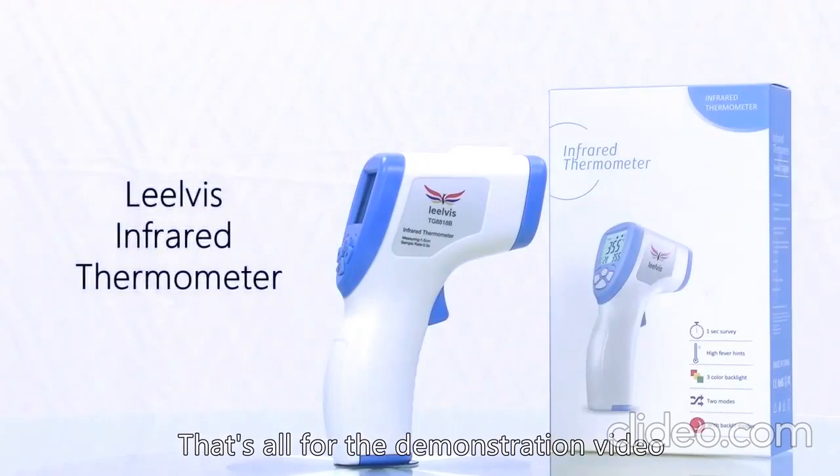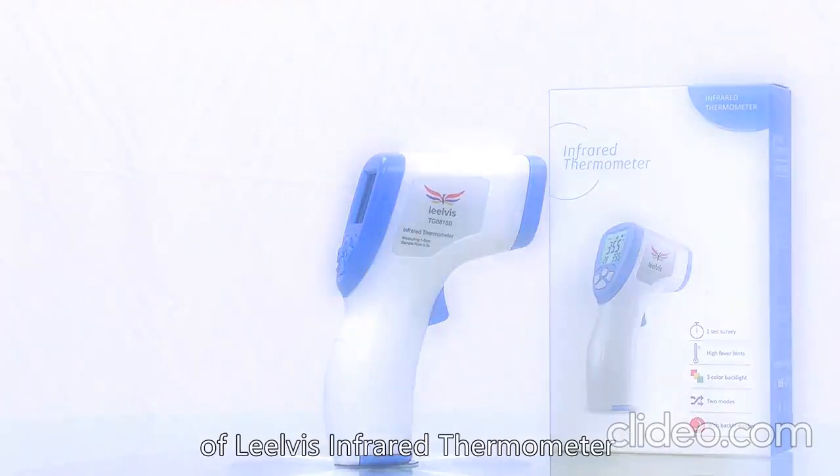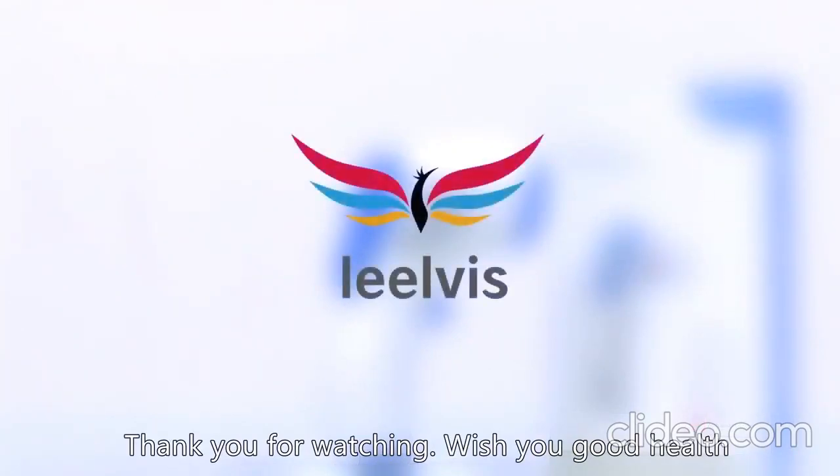That's all for the demonstration video of this infrared thermometer. Thank you for watching. Wish you good health.